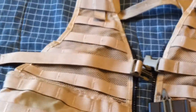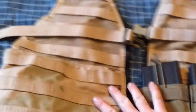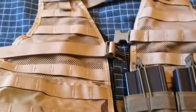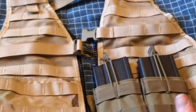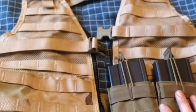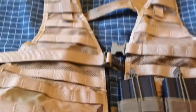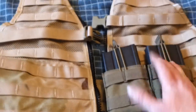Hey everybody, I just wanted to make a quick video. I ordered this LBV online on Amazon and I'd seen a lot of reviews where people were complaining about it being too small — saying it was only for small people. They apparently didn't know how to adjust it, so I figured I'd make a little video on how to adjust this vest.